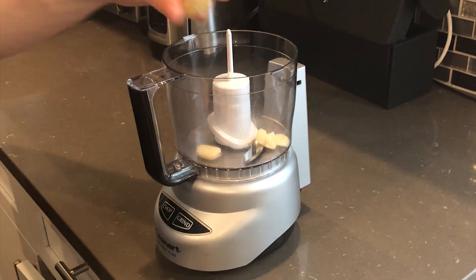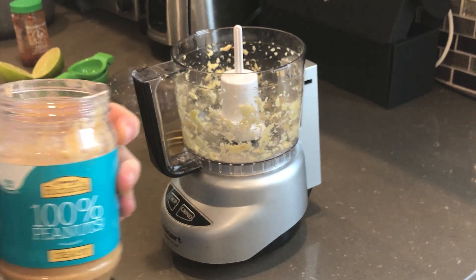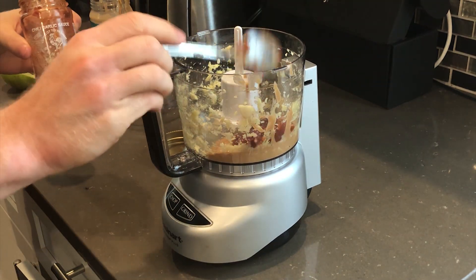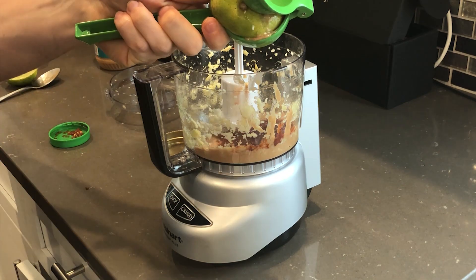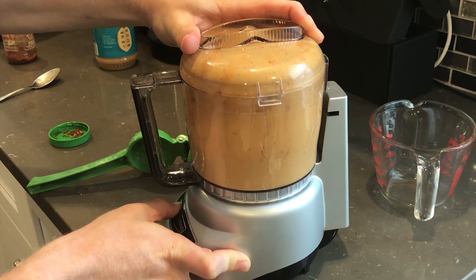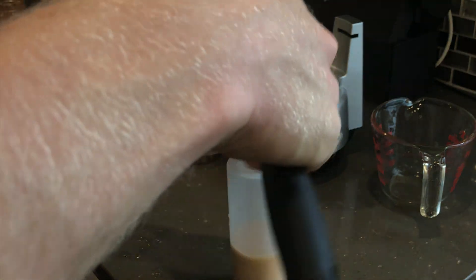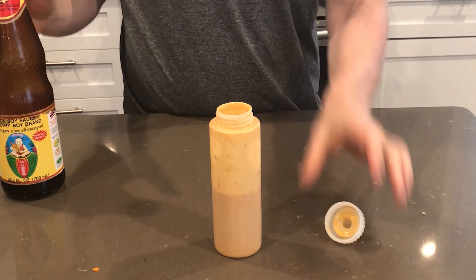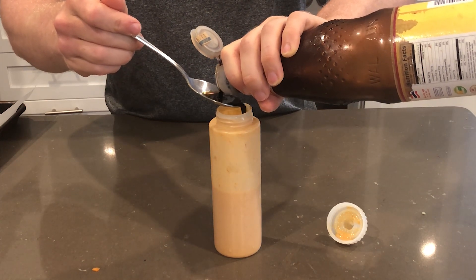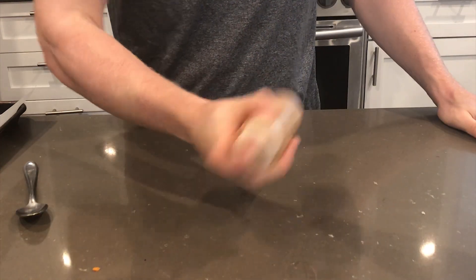For the dressing I'm keeping it really simple: a little knob of ginger, two cloves of garlic, one and a half tablespoons of peanut butter — 100% all peanut butter, no extra sugar — a tablespoon of chili garlic sauce, and the juice of one lime. I'm just going to blitz this up and put it in a bottle. After tasting it, I felt it needed a little soy sauce, so I added about a spoonful, gave it a shake, and that was exactly what I was looking for.